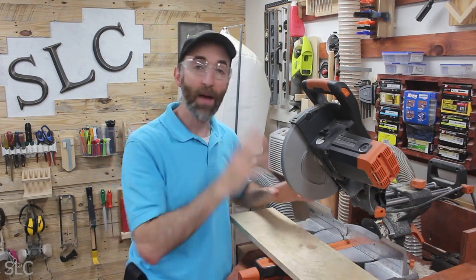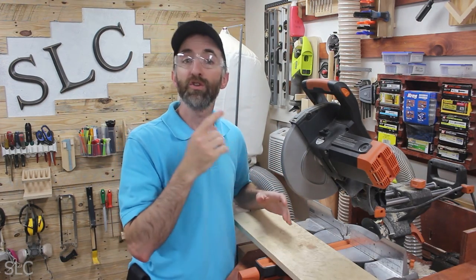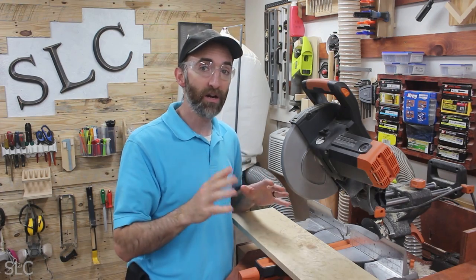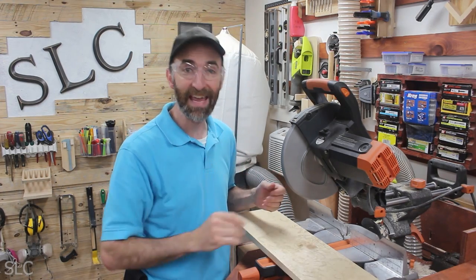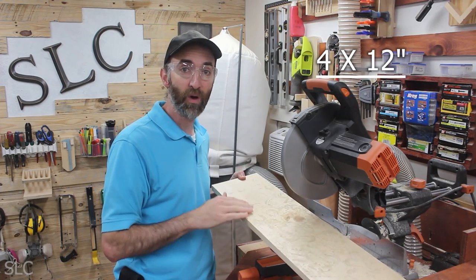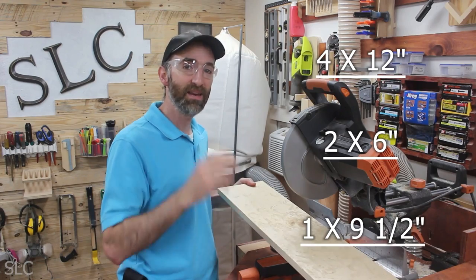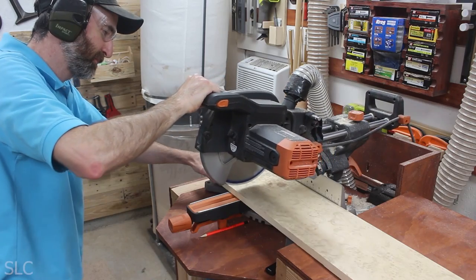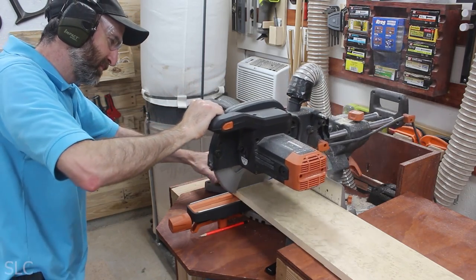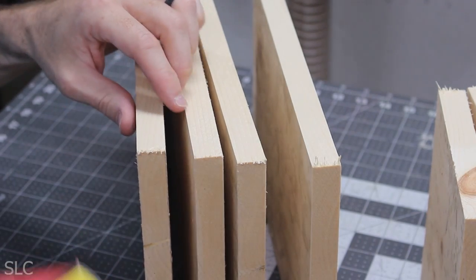Now it's time to make some cuts. I'm going to use a miter saw, but if you don't have one that's okay — you can use a circular saw, or if you can cut really straight, even a hand saw. I'm going to cut this down into 4 pieces at 12 inches, 2 pieces at 6 inches, and 1 piece at about 9.5 inches. Then take some sandpaper and knock off any splinters.